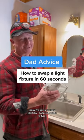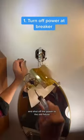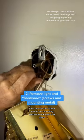I'm going to show you how to swap out a light fixture — it's really easy. First thing you do is go to your breaker panel and shut off the power to the old fixture, then remove the fixture.